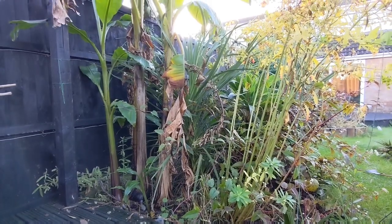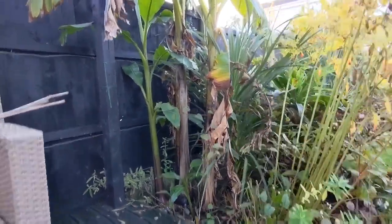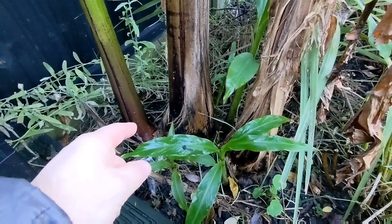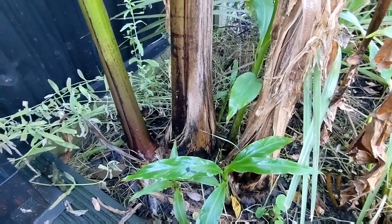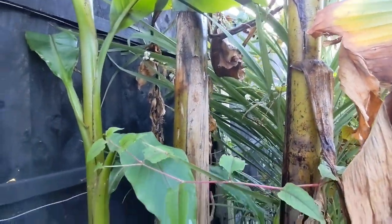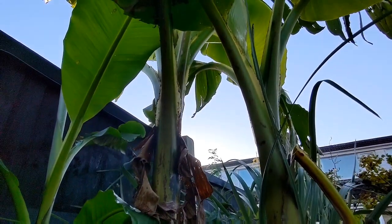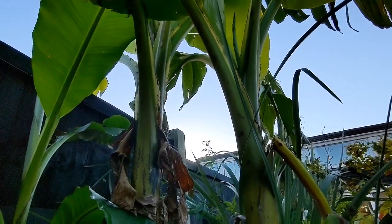The euphorbia has been cut back now, so we've got a better view of what's going on with the pseudo stems. For most British winters, the Musselburgh tube bananas are root-hardy and they will get away with just a mulch. But that would mean losing the pseudo stems right to the ground and losing the height. The whole point of doing the overwintering is to protect and keep the height, and then in the spring the plants can grow from where they left off.